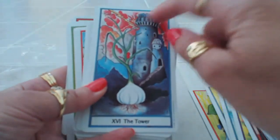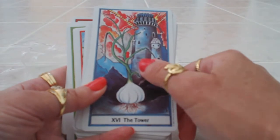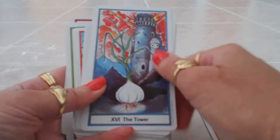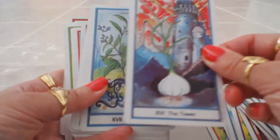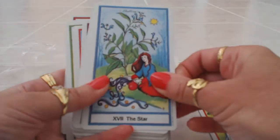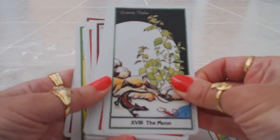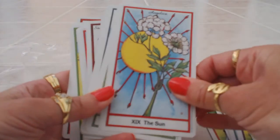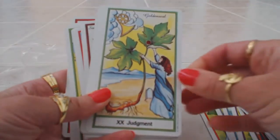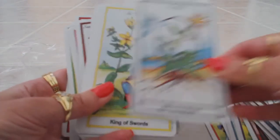We have garlic for the Tower — I'm used to seeing the herb name in the middle but you can barely see it here. How powerful and potent is garlic, just like the crumbling of the tower — that's a very good comparison. Skull cap for the Star, lemon balm for the Moon, angelica for the Sun, golden seal for Judgement, and comfrey for the World.